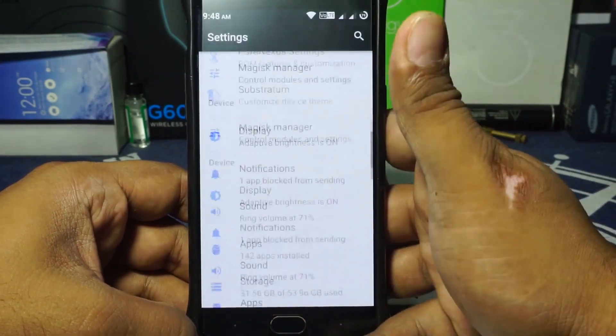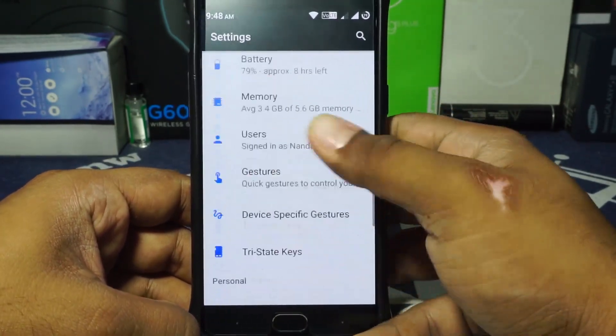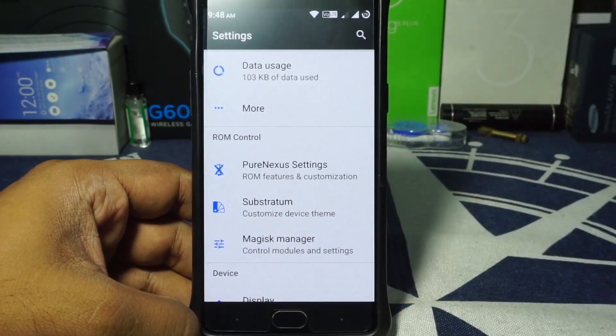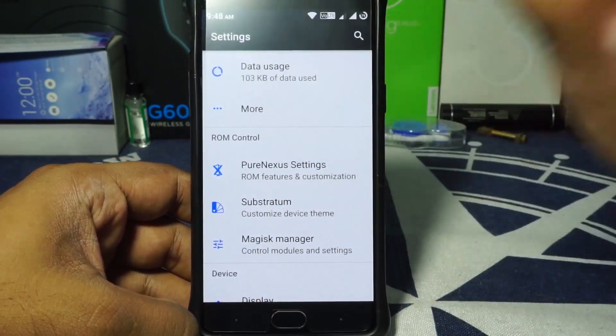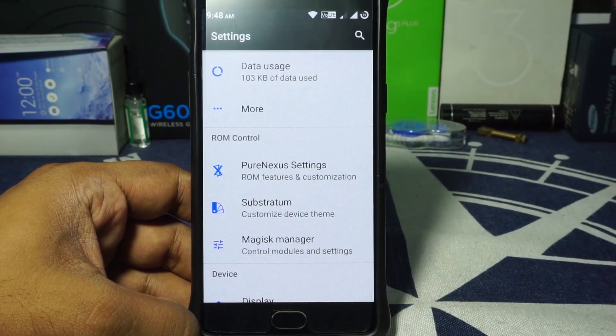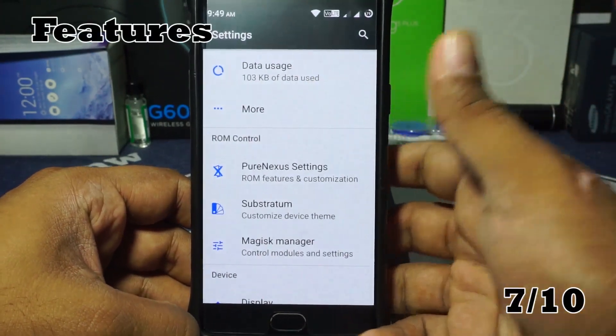That is pretty much it in the features department. As you've seen, it is a fairly feature-rich ROM with enough features to keep someone like me entertained. I've been having a blast with it — it has almost all the customization options I want in a basic ROM. I'm going to give it a 7 out of 10 for features.